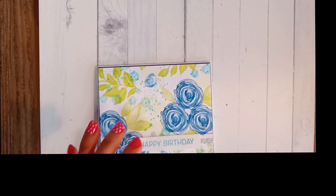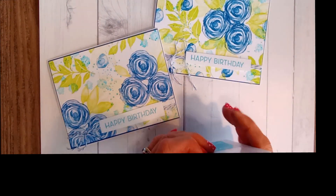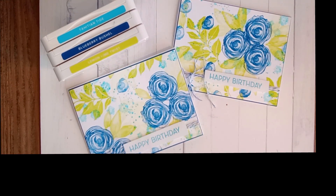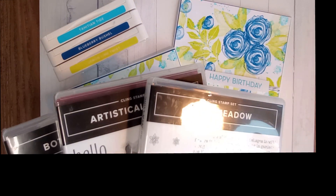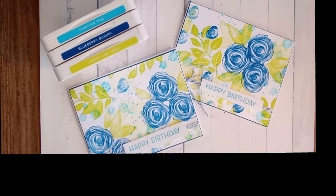That is how you can create a one sheet wonder card. The colors I used were Tahitian Tide, blueberry bushel, and lemon lime twist. The stamp sets were artistically inked, botanical layers, and quiet meadow. I hope you had fun — you can recreate a card like this with any stamp set you have. If you liked what I did and you live in New Zealand, you're welcome to shop with me by clicking the link in the description. Thank you so much for crafting with me today, and remember — stamp, eat, sleep, repeat!